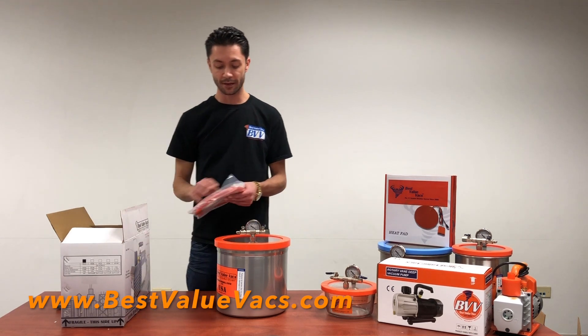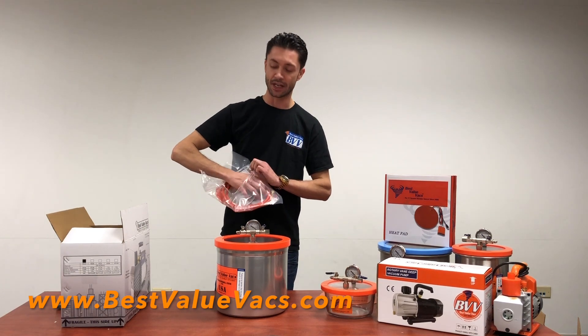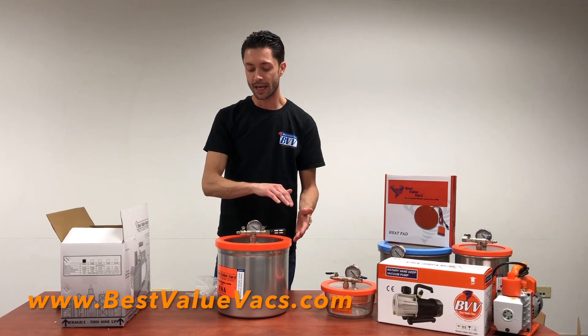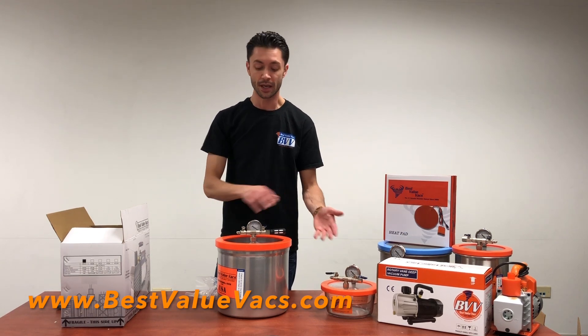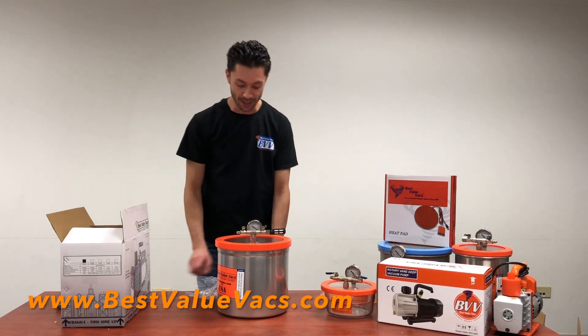Within the goodie bag, we've got a filter, a hose, and a non-stick pad. The filter goes right here on the chamber. Basically, once you open the vacuum chamber, any debris in the air — for our woodworkers or if you're in an environment with a lot of dust and debris — it's going to prevent anything from going back into the chamber when you release the vacuum.